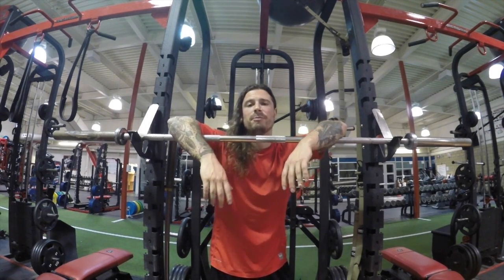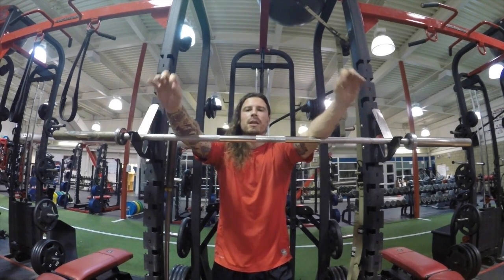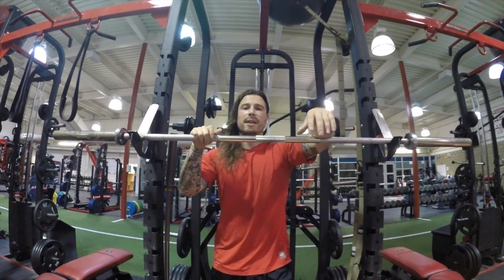What's up guys, Jason here from the Portuguese brothers. Elbow pain coming from overhead snatch holds, dips, presses — all coming from the inside of this epicondyle right here, tennis elbow. Let's help fix that.